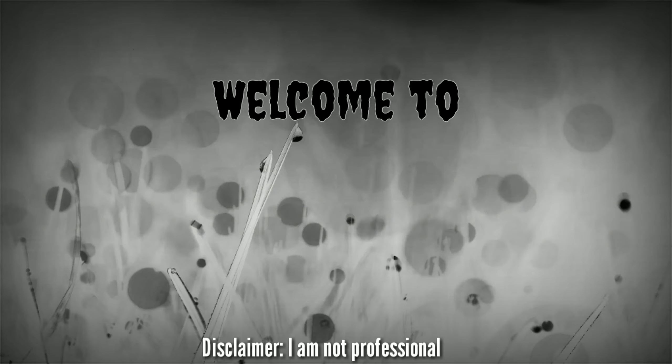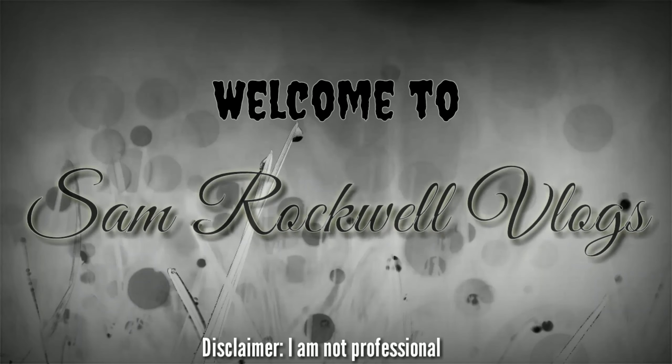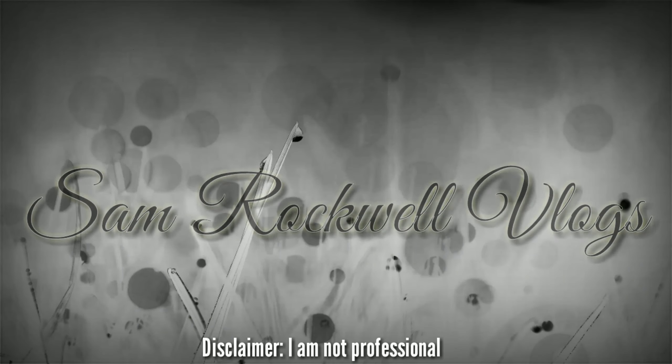Hi guys! Welcome back to my YouTube channel. This is Sam Raquel and please watch the full video.